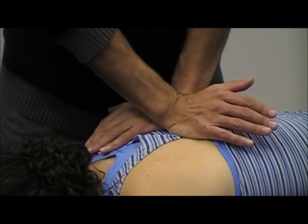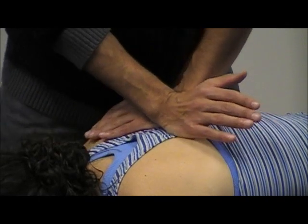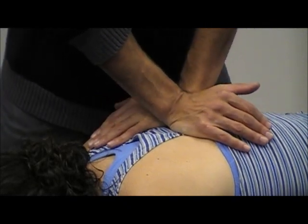So my hands are in opposite directions. Does everyone see that? So here and here — I'm going to go in opposite directions.